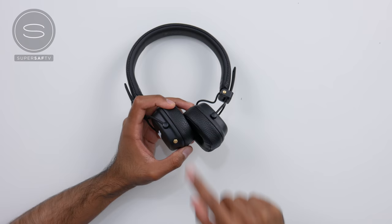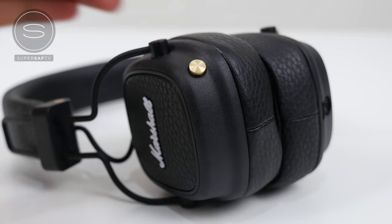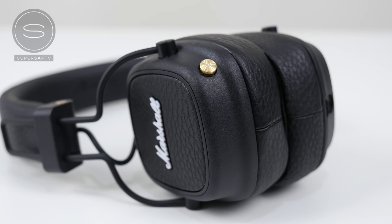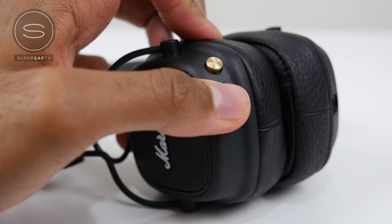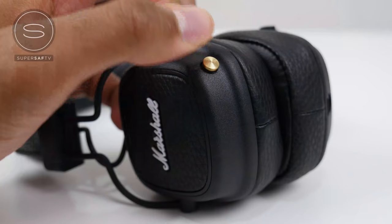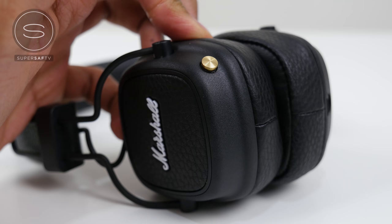You'll notice the multi-directional control knob, which allows you to do all of your controls for music and phone calls. Push and hold to switch it on and off. Push once to play and pause. Push right to skip forward, push left to skip backwards. Push right and hold to fast forward, push left and hold to rewind. Push up to turn up the volume, push down to turn it down. You can also answer or end a call by pressing once, or press twice to reject an incoming call.